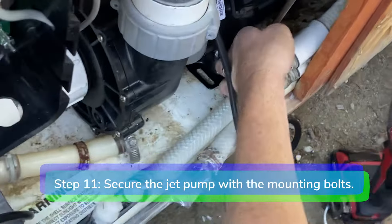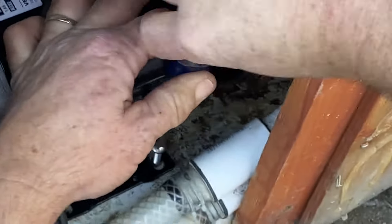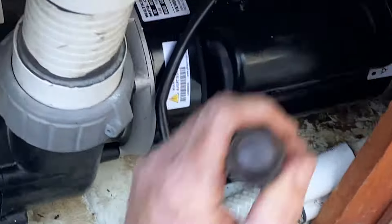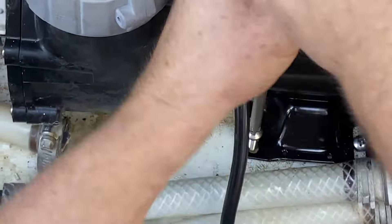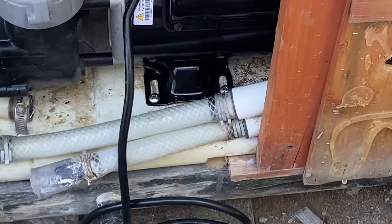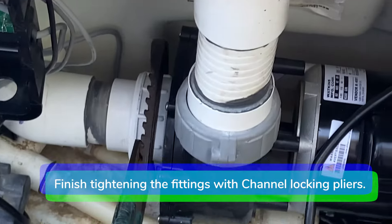Step 11. Secure the jet pump to the floor with the mounting bolts. Finish tightening up the compression fittings with the channel locking pliers.